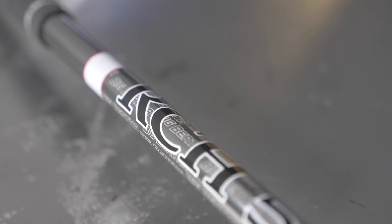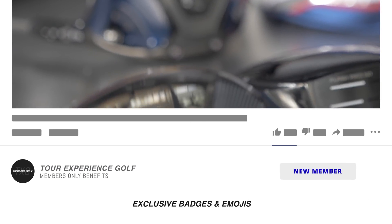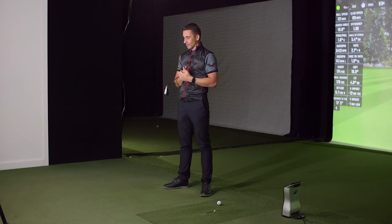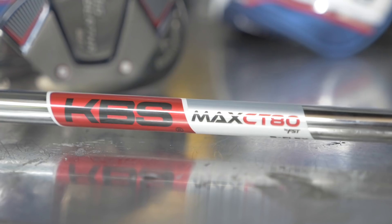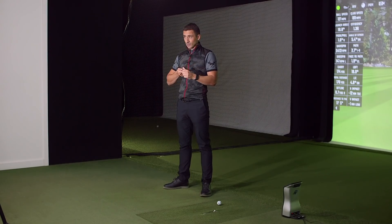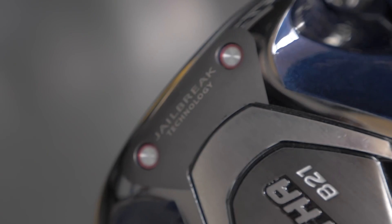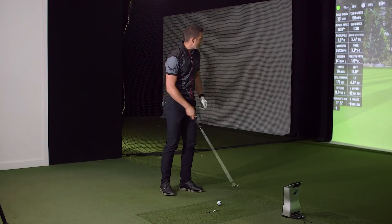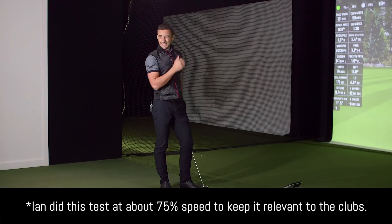We've got driver, three wood, hybrid, and seven iron. The set basically comes driver to lob wedge — driver, three, five, seven, nine wood, you know 24 degrees like a nine wood. Again, it's for that player who's really looking to launch it higher. The hybrid — same deal. Irons are very easy to launch but very strong in loft — 29-degree seven iron. Anytime you've got a seven iron loft starting with a two, sub-30, it's pretty strong. Let's hit a couple shots with each.